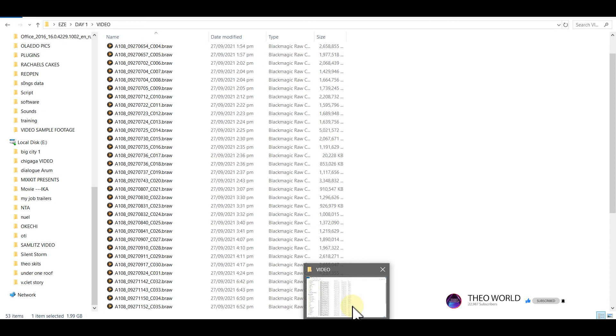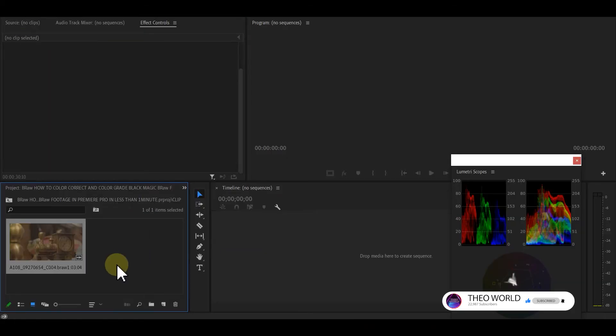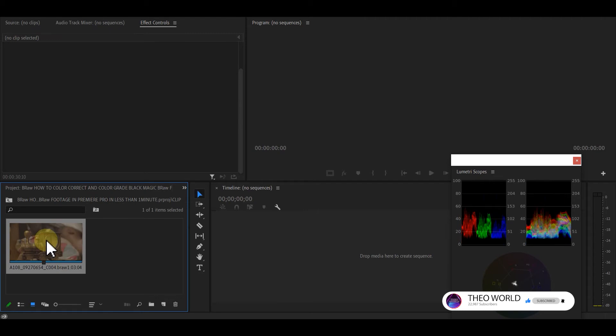This footage was shot by Figo Entertainment in 2021. I happen to be the editor for the movie, so watch out for it. This is the footage here — BRAW — and I'll drag it into my Premiere Pro 2020.